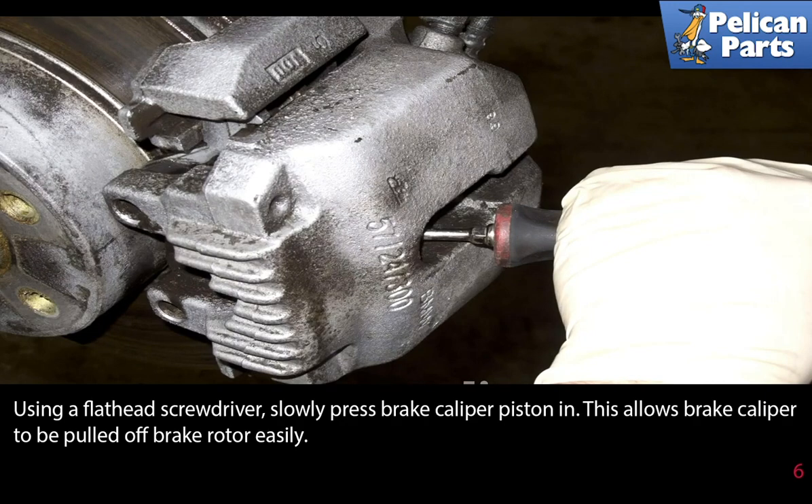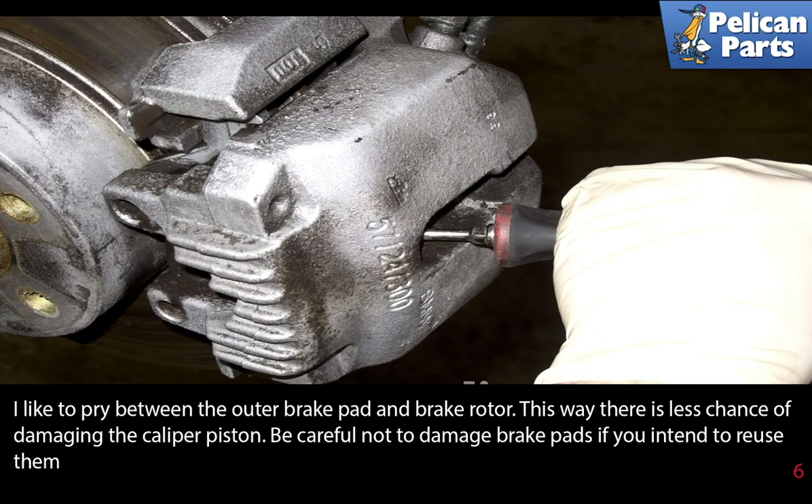Using a flathead screwdriver, slowly press the brake caliper piston in — this allows the brake caliper to be pulled off the rotor easily. I like to pry between the outer brake pad and the brake rotor, as this way there is less of a chance of damaging the caliper piston. Be careful not to damage the brake pads if you intend to reuse them.